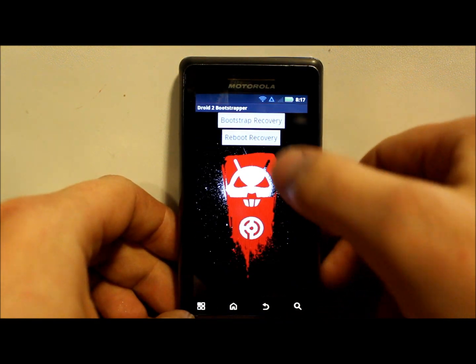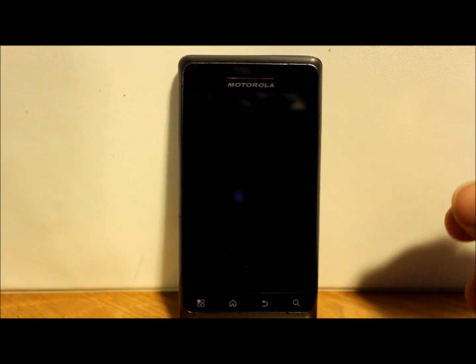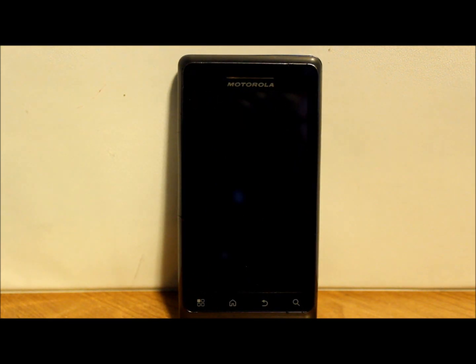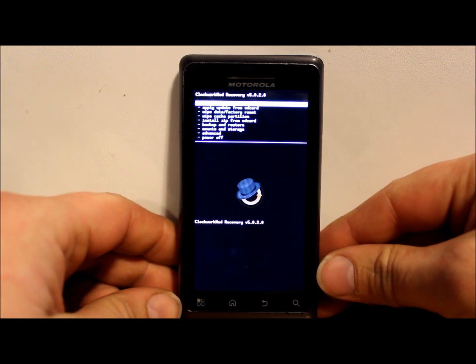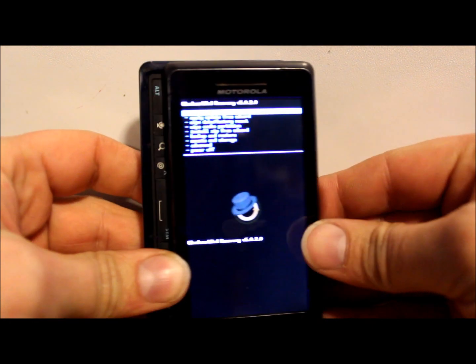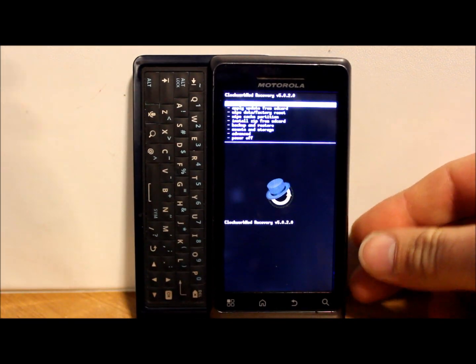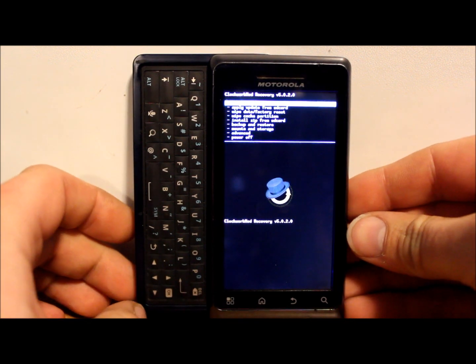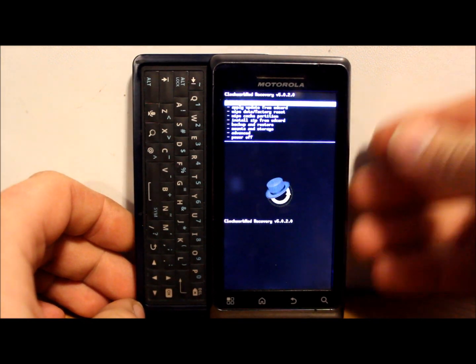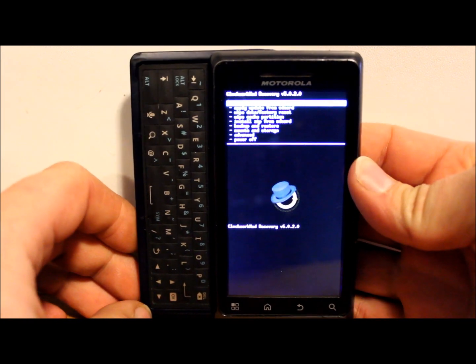We're going to reboot to recovery and go through this process. Okay, we just rebooted to recovery. The first thing you want to do before you install any kind of ROM - or anything really - is make a backup in your ClockworkMod recovery application. We're going to scroll down with the volume up and down buttons.